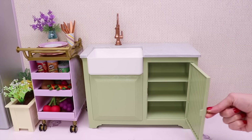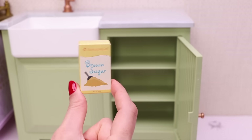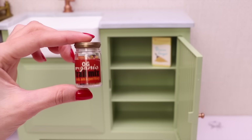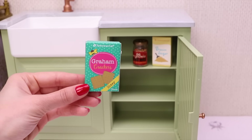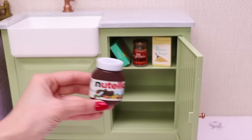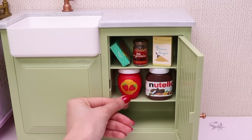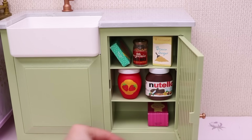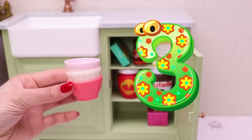Now let's fill this cabinet! A package with brown sugar, a jar with organic seeds and nuts, and this box with crispy crackers, a big jar with chocolate, another one with strawberry jam, a box full of baking oats, and these three bowls.